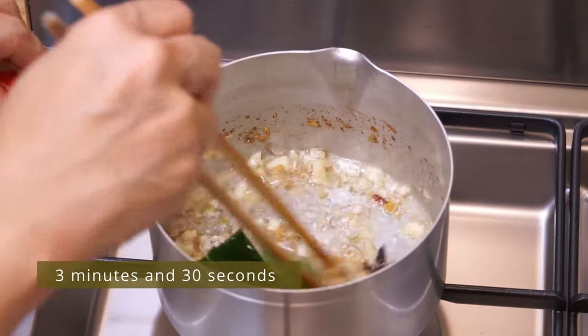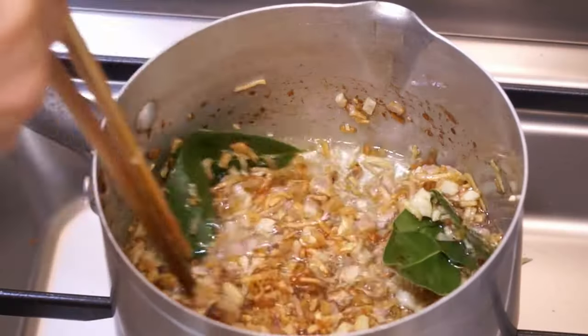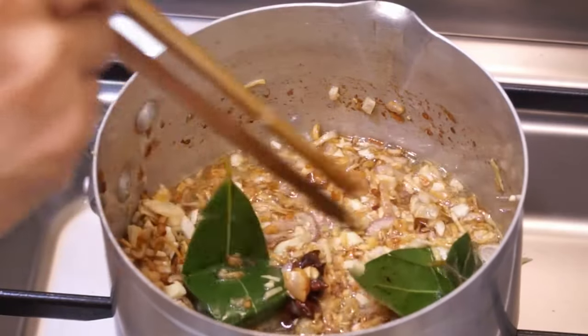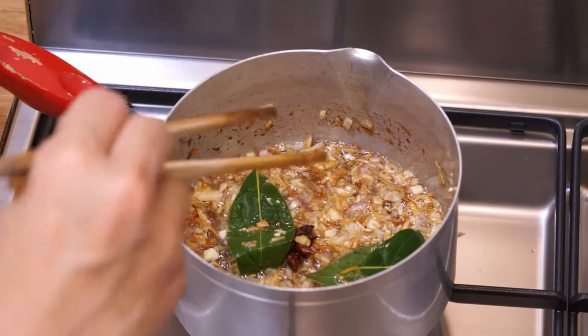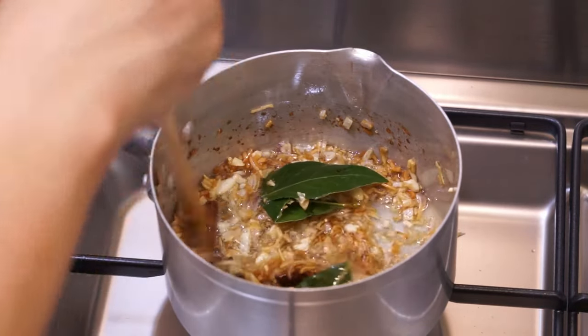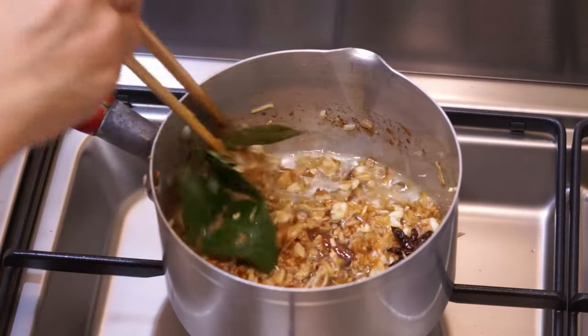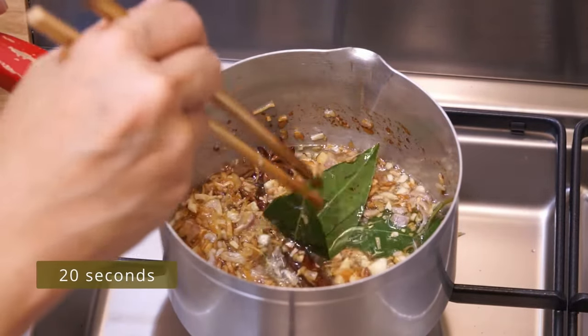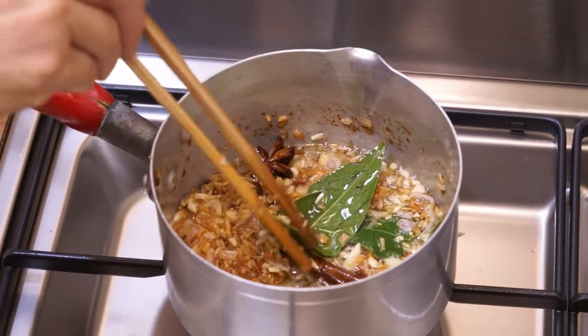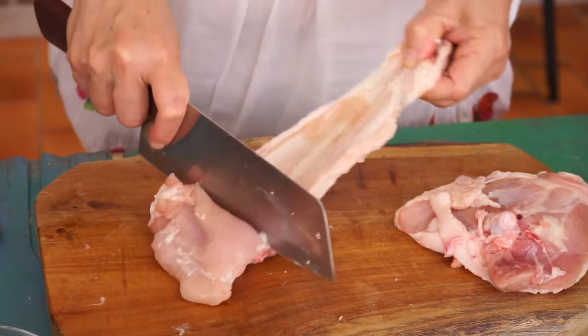Regularly stir for three minutes and thirty seconds. The ingredients in this seasoning are among those used to flavor Peking duck. The mixture begins to turn golden and a good aroma is released. Turn off the heat and continue stirring for twenty seconds. You can also prepare it the day before.